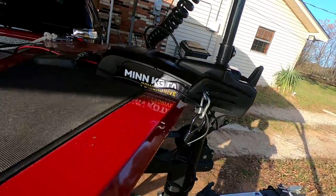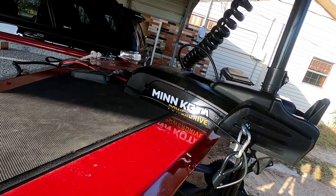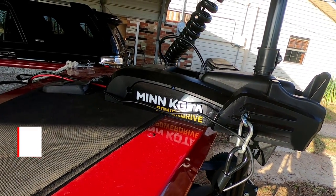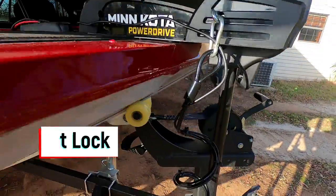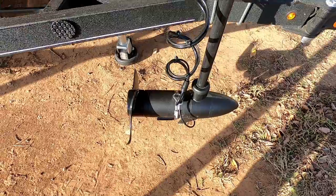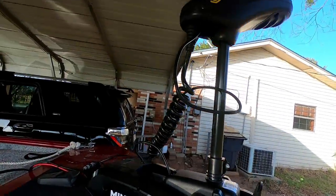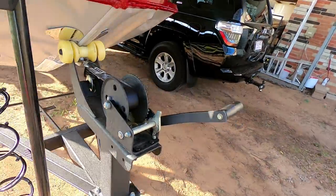The trolling motor that comes with this boat is a 45-pounder — not really very good. So I upgraded to a Minn Kota Power Drive with iPilot. In another video I'm going to show you how I installed the transducer so it doesn't catch when it goes around. This trolling motor drives itself — I don't have to mess with it.